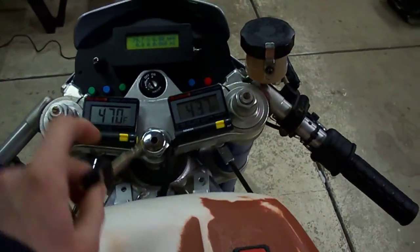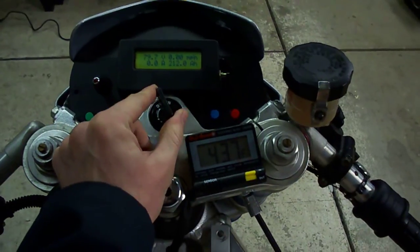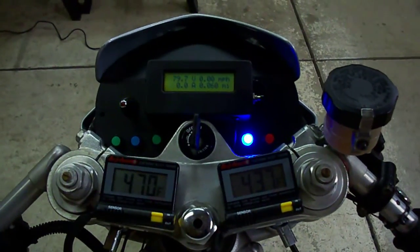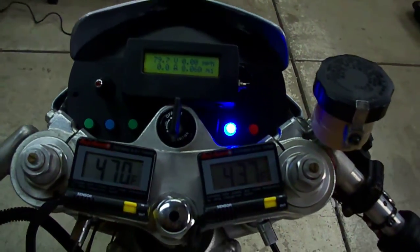The TTXGP race motorcycle also is equipped with a key to keep any theft or anything else from happening. Once the key is turned, it turns the 12-volt system on. The blue light indicates that the bike is active. The speed controller is on and the bike is ready to move.